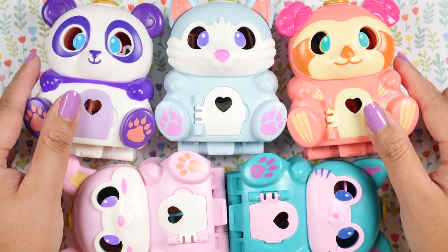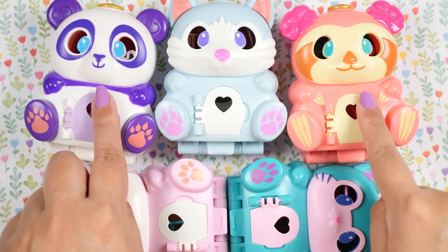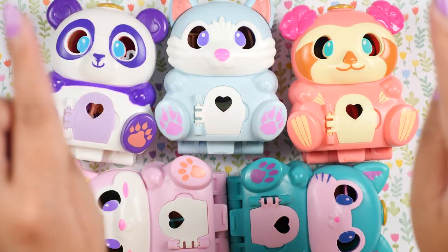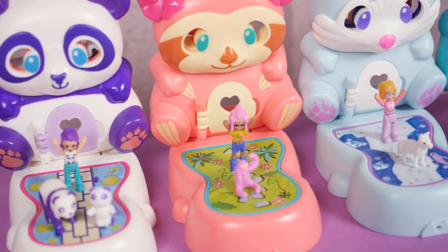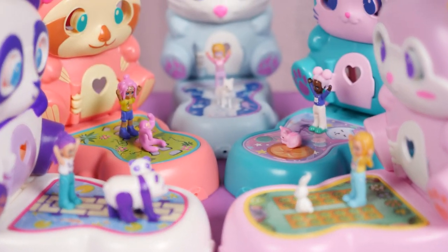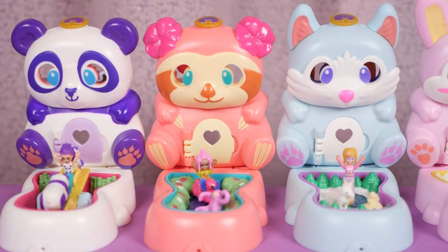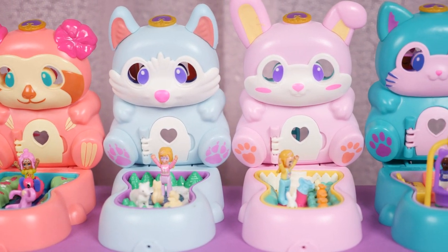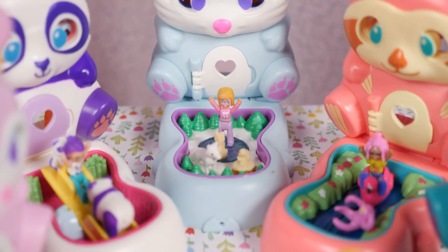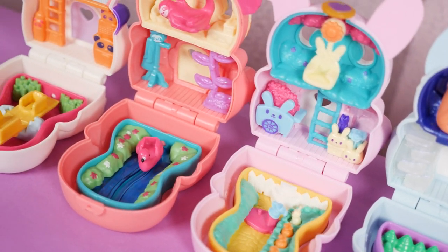And that was the Polly Pocket Flip and Find animal sets. I got all of these on Amazon — these two are more easily accessible, and these three are coming from the UK I believe, so you might have to pay a little more for them, but they are all on Amazon. I think they're super cute, super unique. I love the different ways you can display them and I love the activity of trying to find how many of each animal is in the compact. I can't wait to see how many more they make because there are so many more animals out there — I want a puppy, a giraffe, a monkey, a hippo would be really cute, an elephant. The list is never ending. Thank you so much for watching this highly requested showcase. I hope you enjoyed it, and I'll see you on the next one.